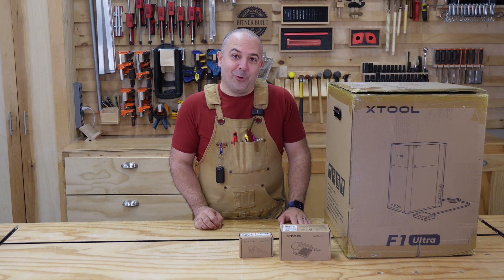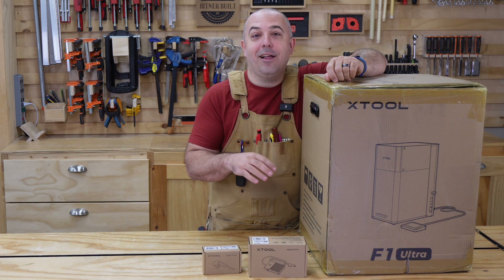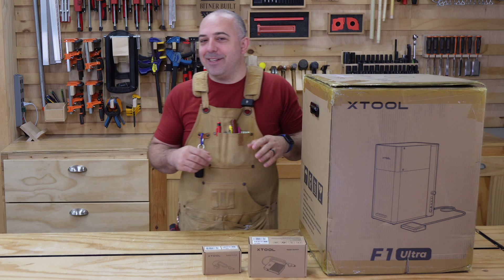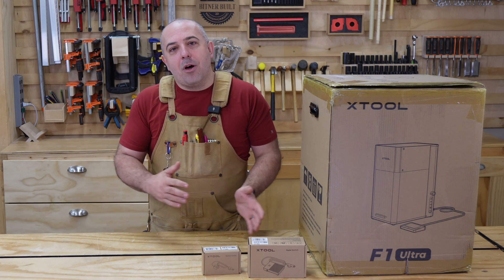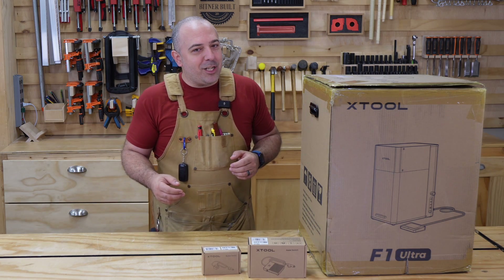They did reach out to me and say, Justin, if you want to give a little sneak peek, a little teaser, you can do it. So that's what this video is today. We're going to unbox it. I'm not going to run the machine, but we're going to talk about X-Tool's thought process and how they got here, and we're going to look at some of the capabilities of the machine.